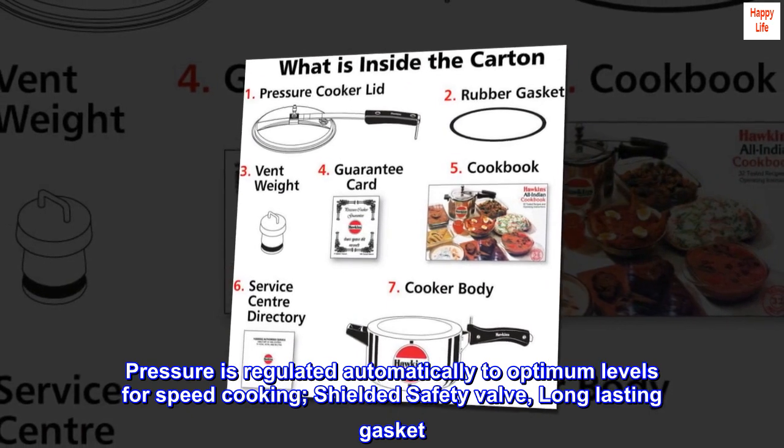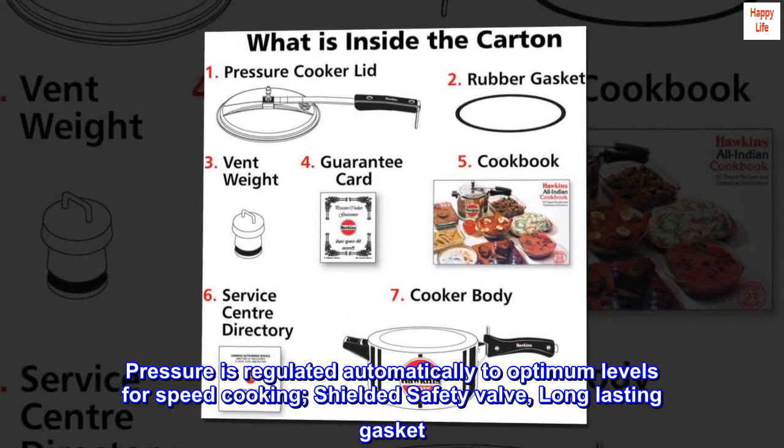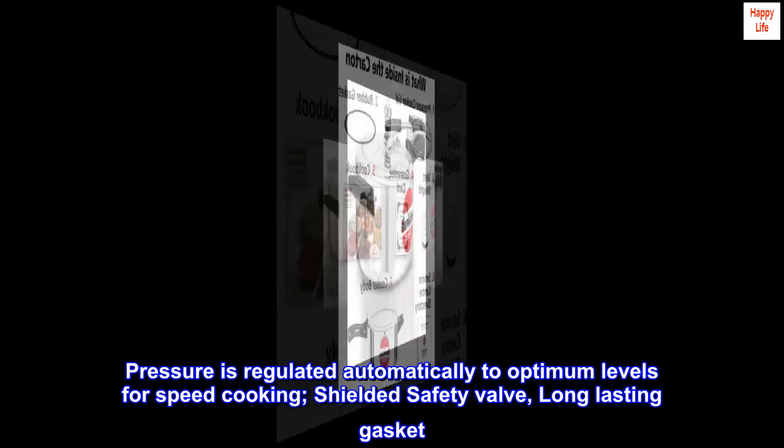Pressure is regulated automatically to optimum levels for speed cooking. Shielded safety valve and long-lasting gasket.